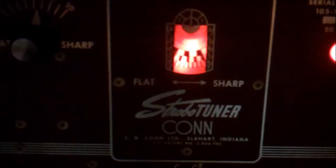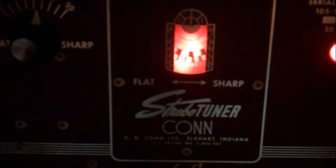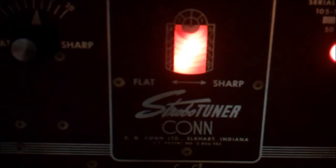So we'll start with our high E, which is very slightly flat. Going from ever so slightly flat to ever so slightly sharp is extremely easy — very, very high sensitivity. Okay, that looks very good. Now let's attempt to check what the 12th fret looks like. I would say that is dead on. That looks very good.